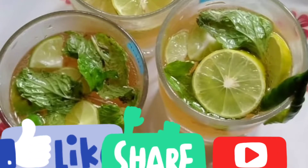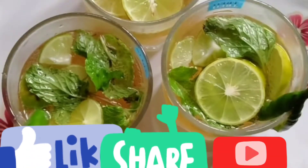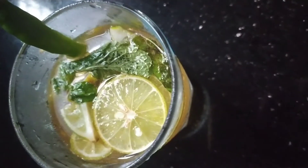Hi friends, welcome back to Happy Janey. This is a mojito recipe. This is a refreshing drink. Welcome to Happy Janey.